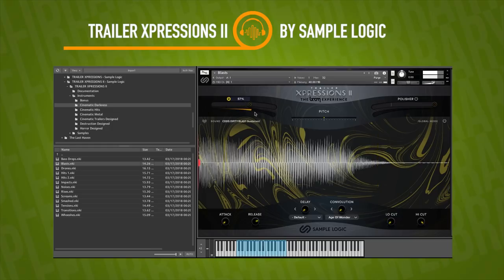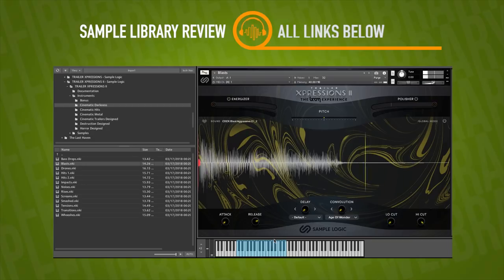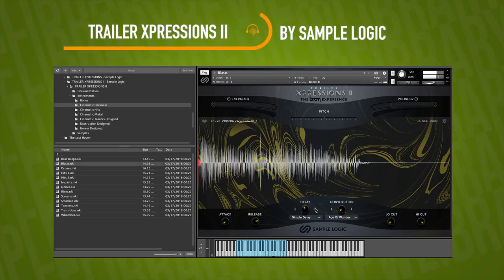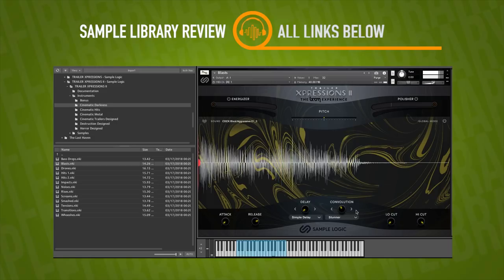They also have the Energizer, which adds something — I'm not sure exactly what that does, it sounds almost like a bit of distortion. There's also a Polisher that really tweaks things out. And then you've got delay controls, as well as convolution. You can do quite a bit of manipulation because these convolutions are actually based on other samples — I'm not sure if they're included samples from the library or not.